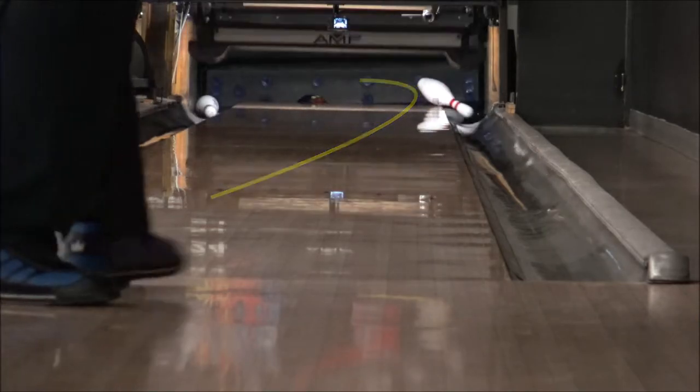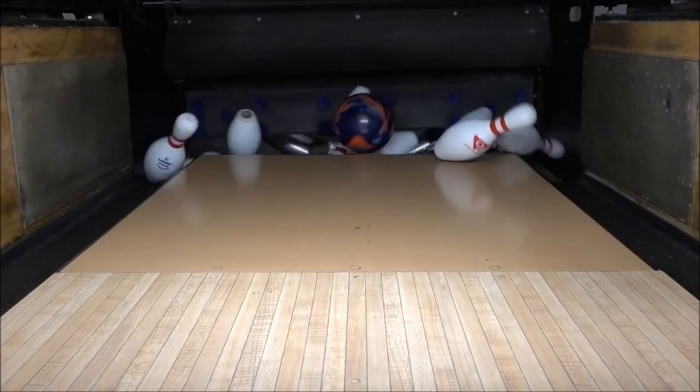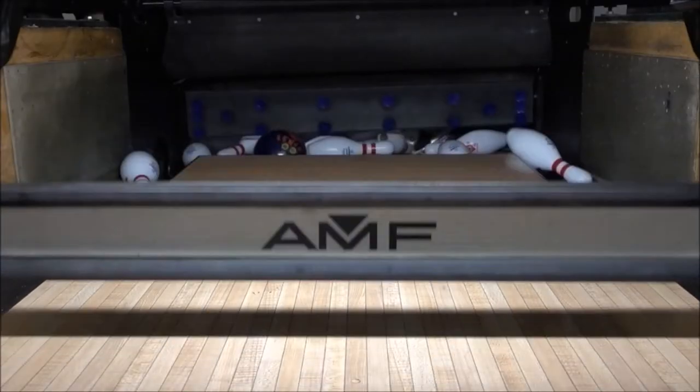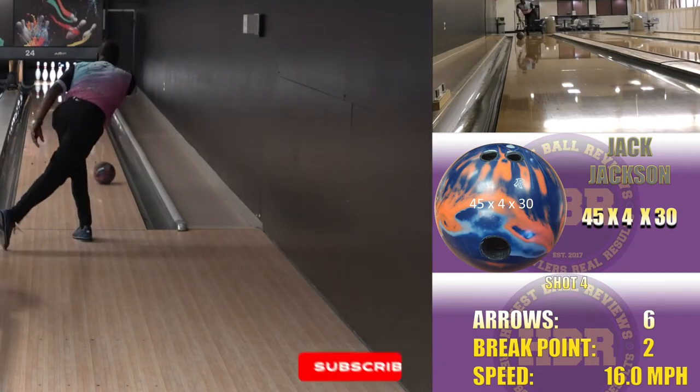This ball is going to be one of my benchmark balls, so it'll be the first one out of the bag. I didn't change the surface — I went with straight out-of-box finish throughout this shoot.